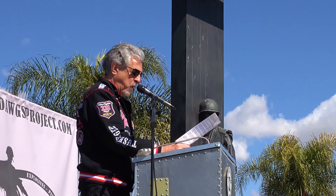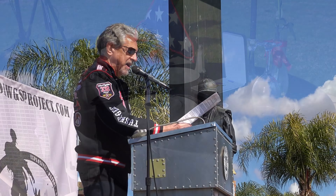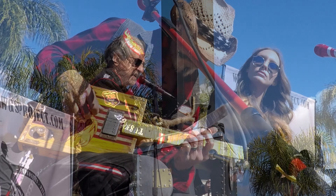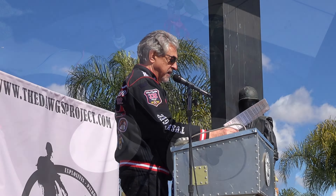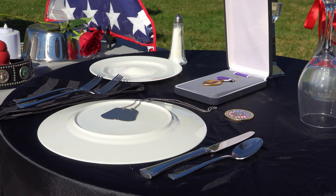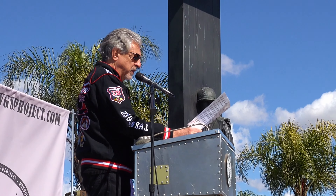The table is set for one, yet there are many represented by the single chair. The tablecloth is black, symbolizing the color of mourning, the ultimate sacrifice — a table set in honor of our fallen comrades. The dinner setting is inverted, for they dine with us in spirit only. The bread plate is covered in salt, symbolizing the tears endured by the families of those who have sacrificed all. The single lighted candle symbolizes the eternal flame and that their memory will live with us forever.